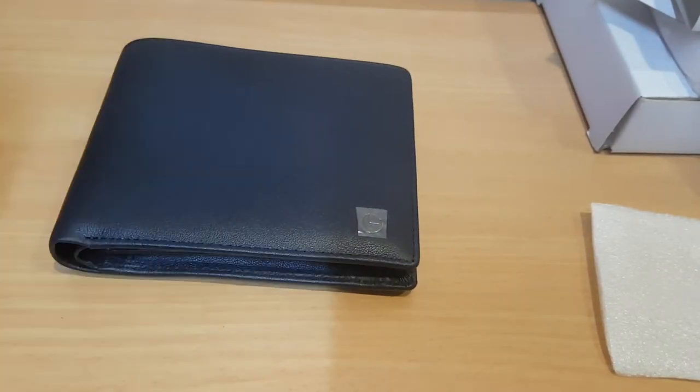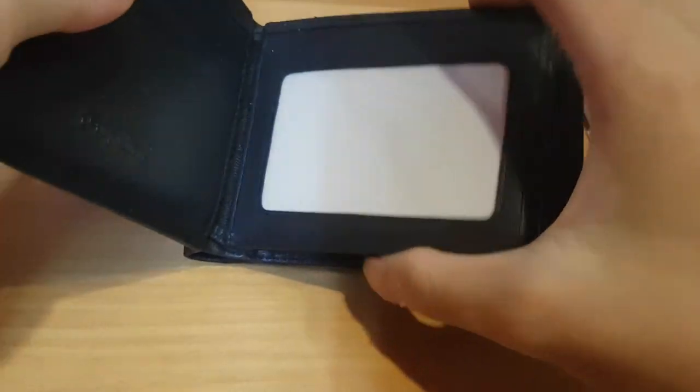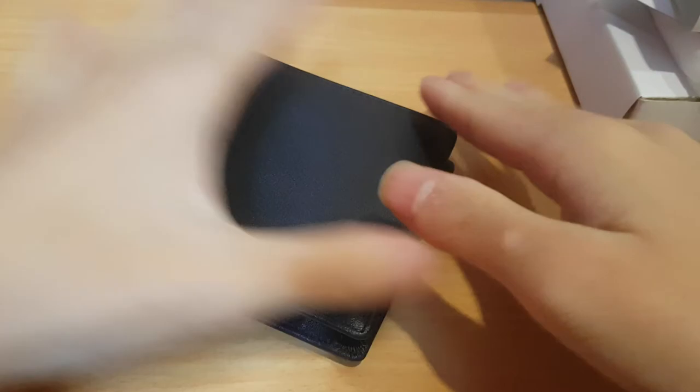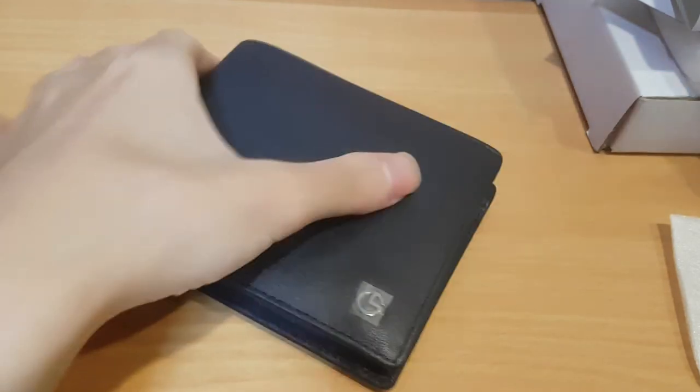I just unboxed this on camera so that I give extra content. Yeah, my contents are a bit dry - it's a mix of daily stuff and unboxing things on camera. So that's why this is something I think is good content to publish.